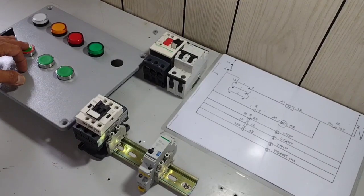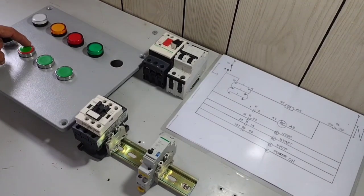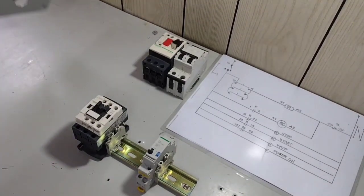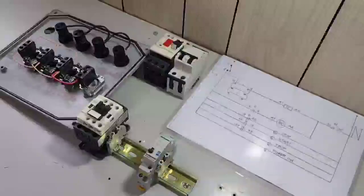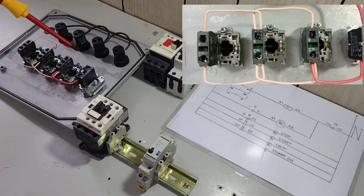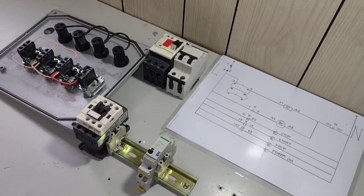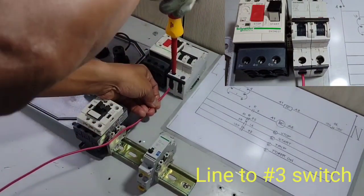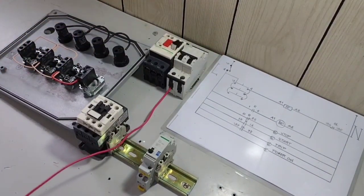Kung mapapansin ninyo, yung isa may kulay red — ito po ay stop push button, pinalitan ko lang siya ng normally open contact, at nilagyan ko lang siya ng papel na kulay green. Iyan po ang ating setup — tatlo po siyang normally open. Nilagyan ko na po lahat ng parallel line connection ang ating mga normally open push button switch. According po sa ating drawing, from our line, pupunta po siya from the circuit breaker. I-coconnect ko na po ang ating line supply papunta sa terminal number 3 ng ating selector switch.